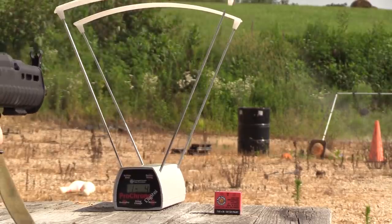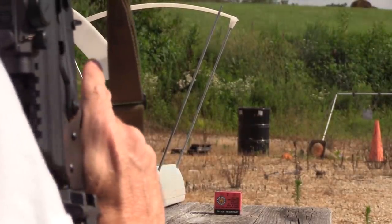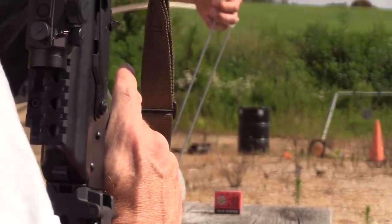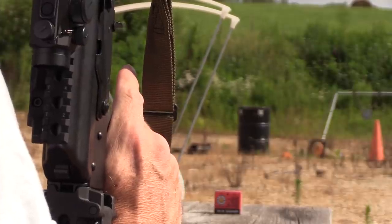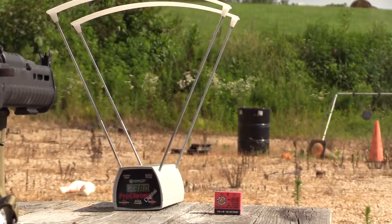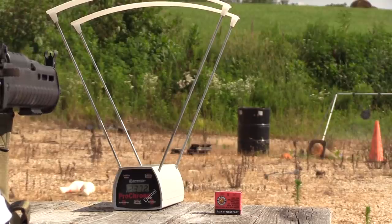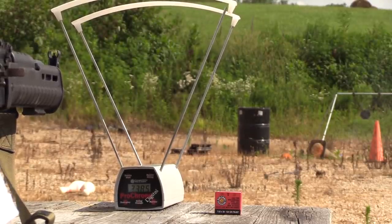Readings coming in: 2376, 2473, 2411, 2380. Duplicate reading there. Then 2372, 2343, 2385. It looks like there was one in there that we didn't get a reading on because the shot was too fast.